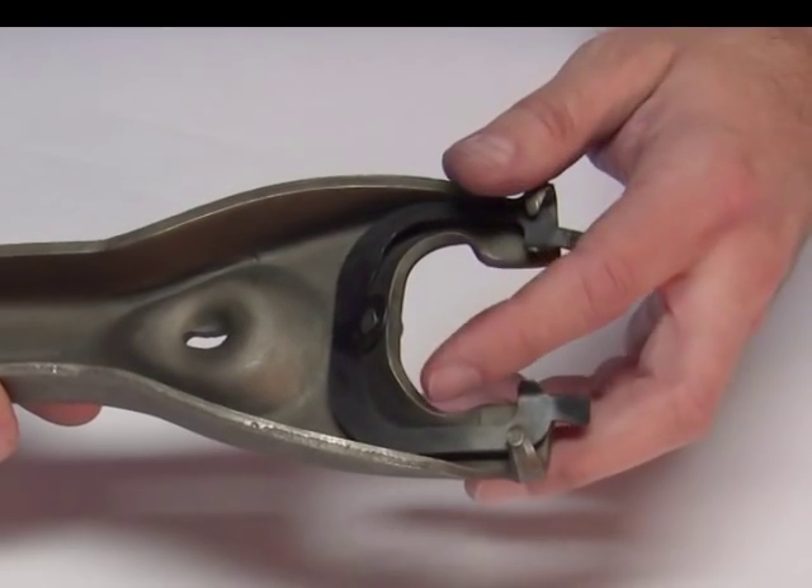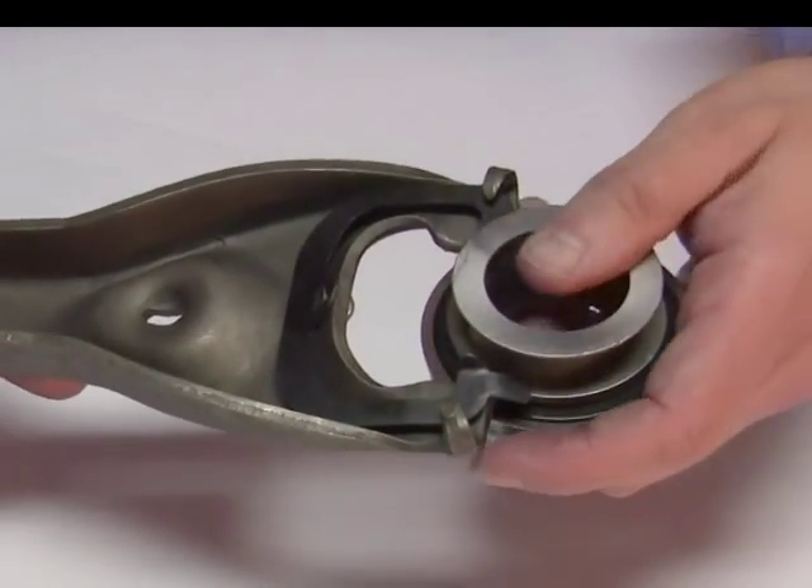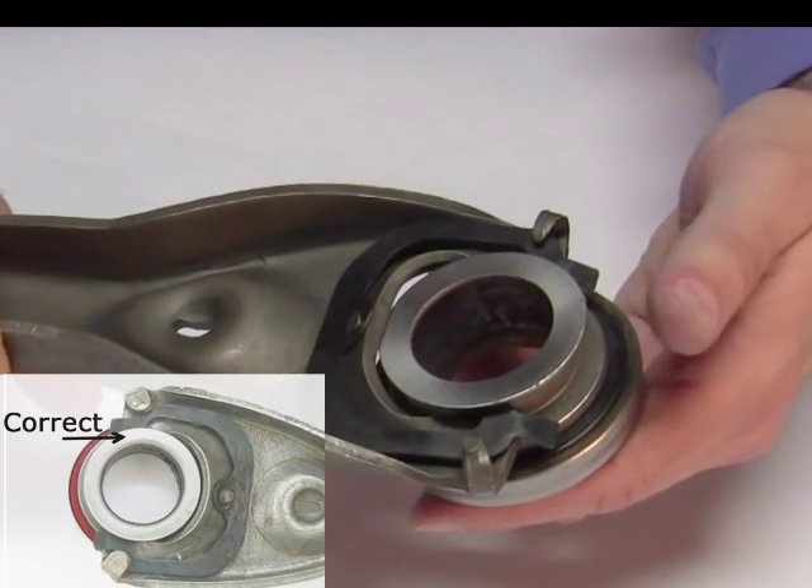The GM fork has a small leaf spring to hold the release bearing onto the clutch fork during clutch installation. I'll call this small leaf spring a spring clip. The spring clip holds the release bearing in the correct position on the clutch fork by snapping into the groove of the release bearing.